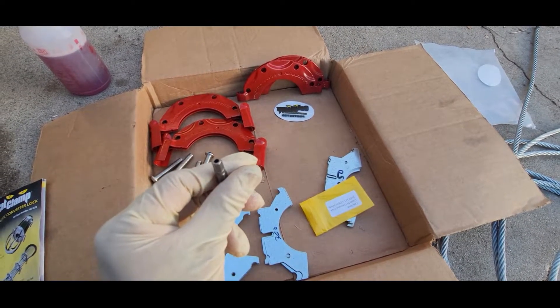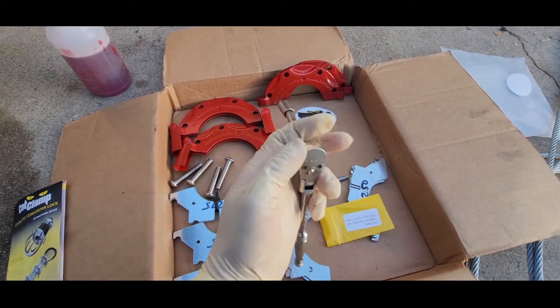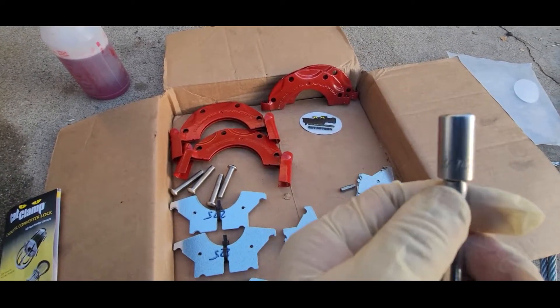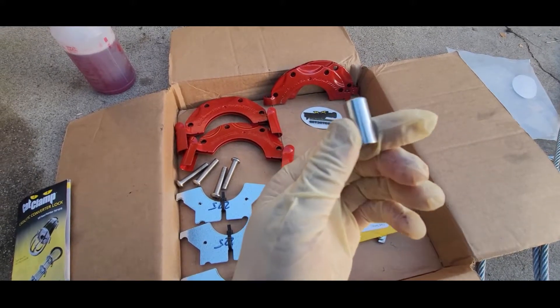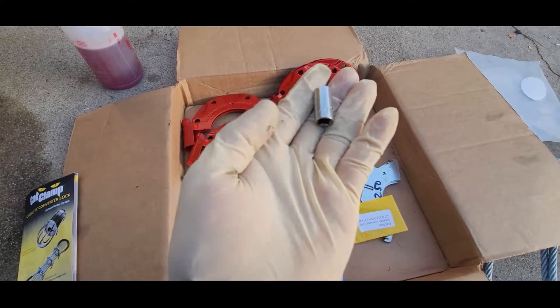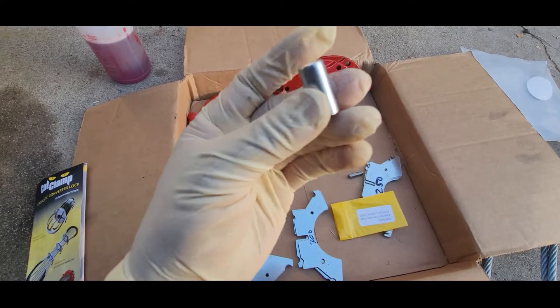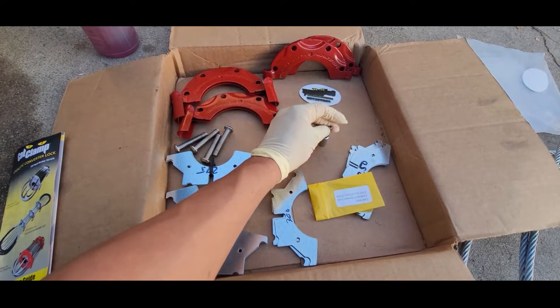To use this tool, you're going to need one ratchet, one small extension, and one of these special bits. You can buy it at Harbor Freight for about two or three dollars. Just make sure it's a socket bit where you can fit a lot of sizes.